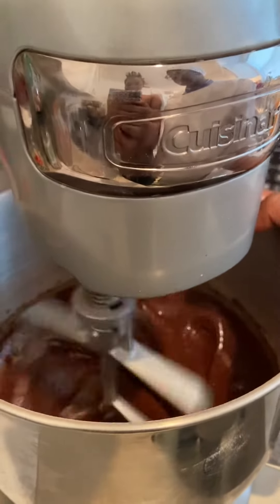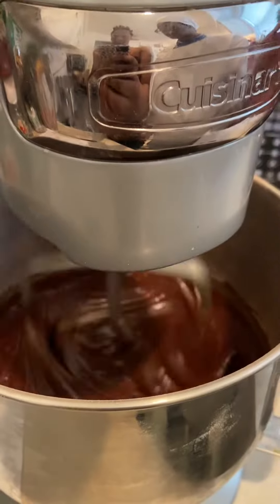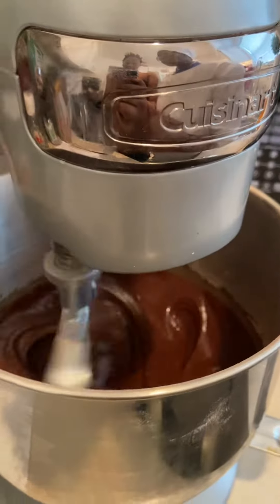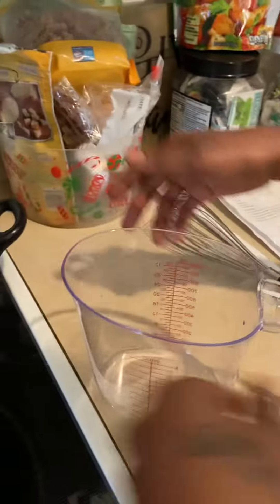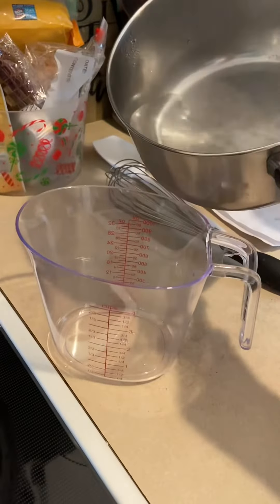Now that you see the batter is mixed very well, we're gonna go ahead and pour in the one cup of hot water. Let me go ahead and do that. Wanna make sure that it is one cup.